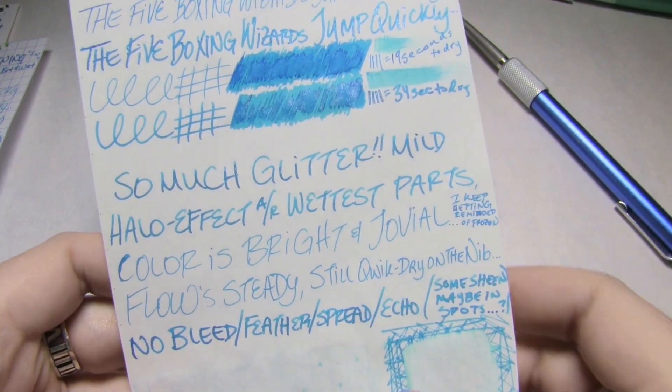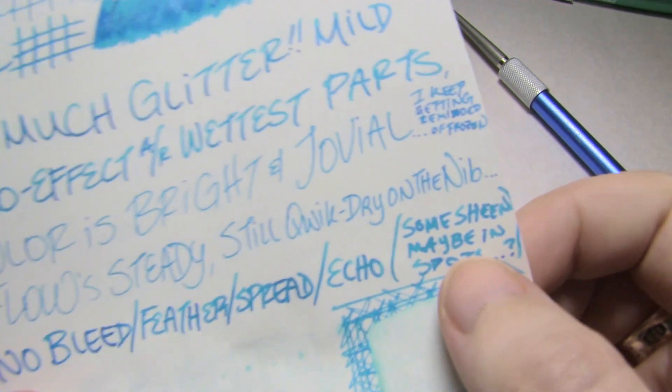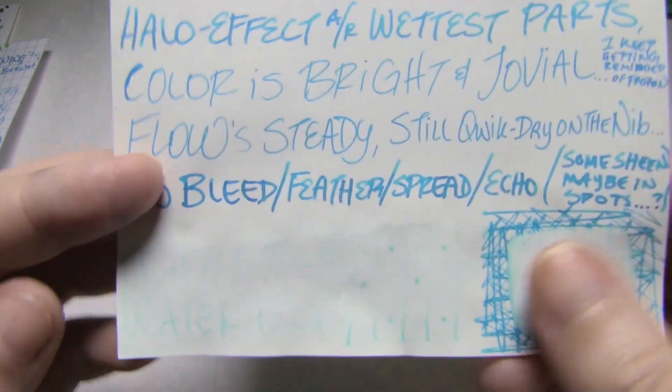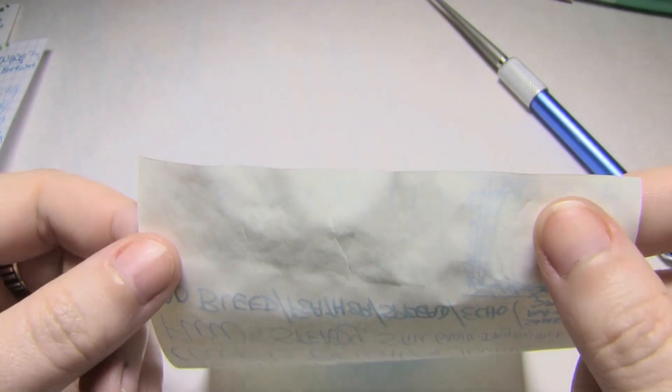There's no bleed, no feather, no spread. There might be some echo in the scrubby, but really not much. This is a lighter shade of blue, and maybe some sheen, but again we can't see it because it's hidden under the glitter. Really, really no water resistance — like at all, it's really gone.